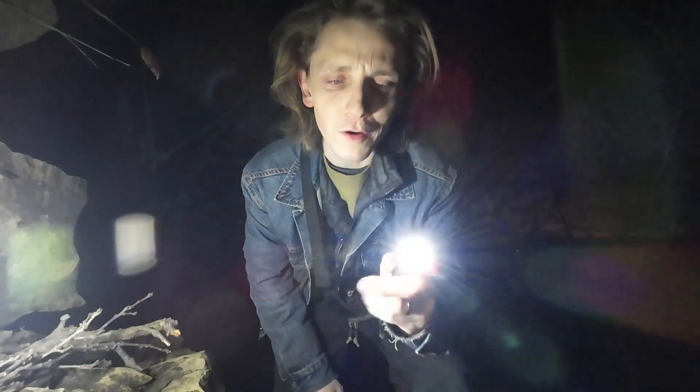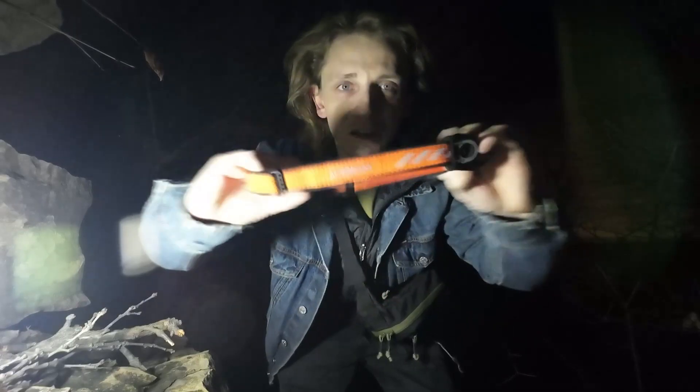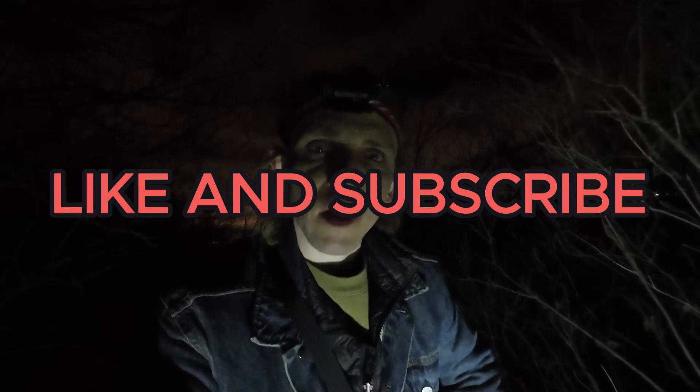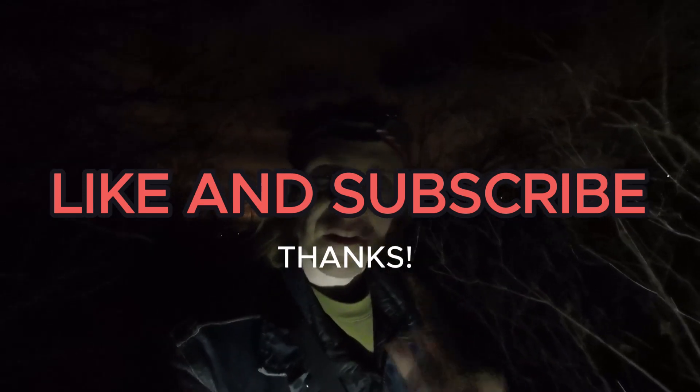It also has impact resistance at 1.5 meters, but I think you could probably drop it from a higher distance and it would be okay. Another great thing is that you can use it as a headlamp — it comes with a nice headlamp band. Don't forget to like and subscribe; it helps get my numbers up and helps me make more videos like this.